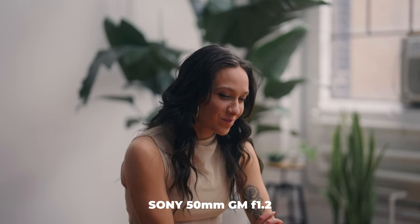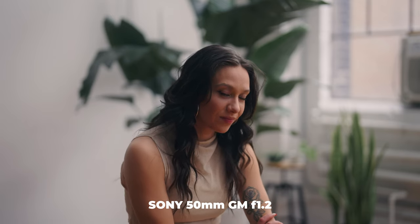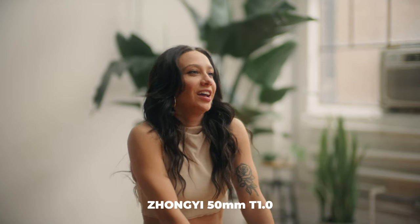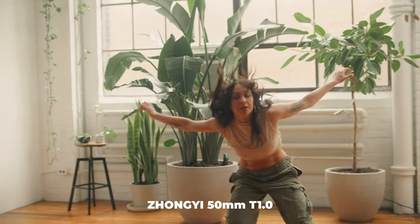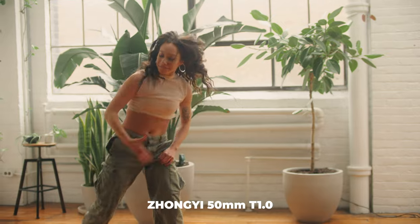As we open up the aperture to T1.0 and F1.2 and compare what they look like wide open, the autofocus on the F1.2 G Master makes it very easy to dial in focus. However, that's going to be really difficult at T1.0 on the Zongzi 50mm. I don't recommend shooting at T1.0 handheld — especially with changing planes of focus and a razor-thin depth of field. If you're shooting on a tripod with a stationary subject, you can get some really nice images at T1.0.